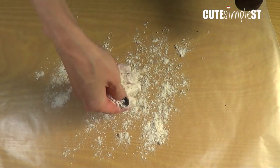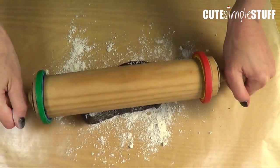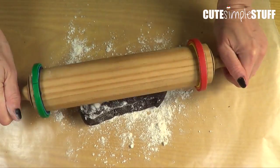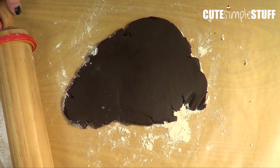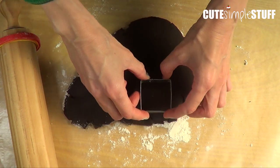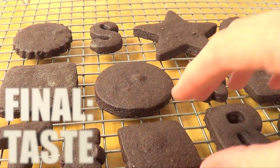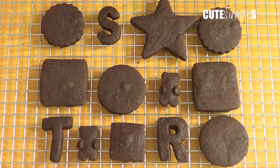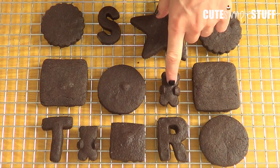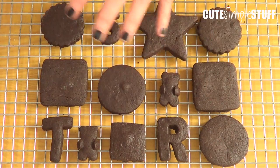Now I'm just going to start cutting my shapes. I'm going to be using my rolling pin with spacer bands — I do have a tutorial on my channel for this if you want to check it out, it's going to be linked below. My cookies are now ready. I baked them for about 8 to 12 minutes. It depends — some of mine were ready at minute 8 and others were ready at minute 10, so just keep an eye on them.